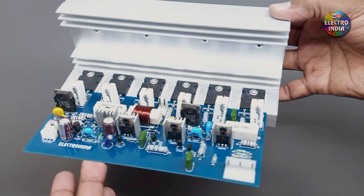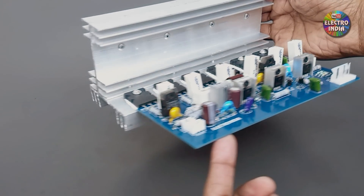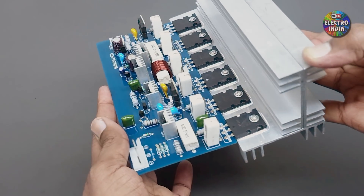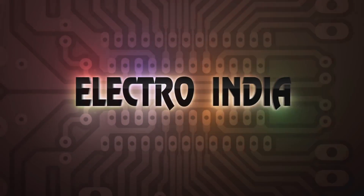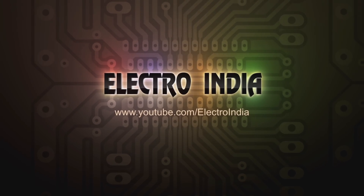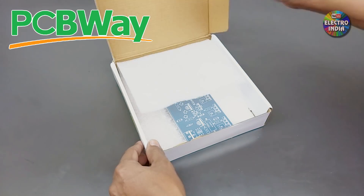Now we will create a 300W mono amplifier board which has 6 pieces of 2SC5200 transistor. Let's start this. This PCB was made from PCBway.com.